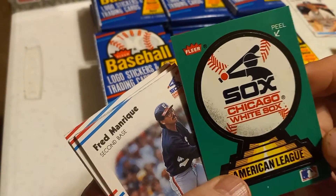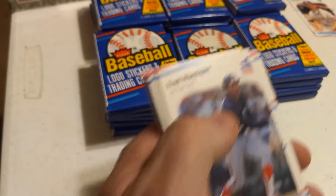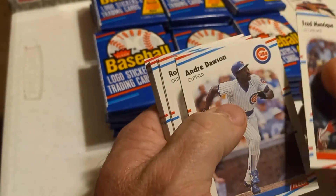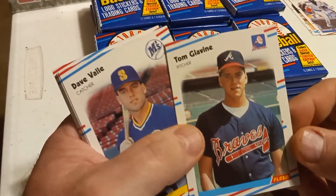It comes with a sticker too. My grandson — he's five — he loves these, keeps him happy. Andrew Dawson's a good Hall of Famer. Tom Glavine — there's one of the cards we're looking for. I'll look it over after the video's over and see if it's worth sending.